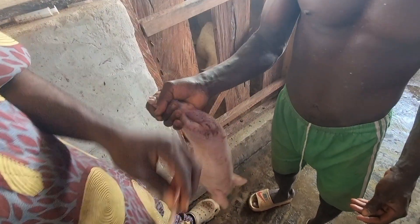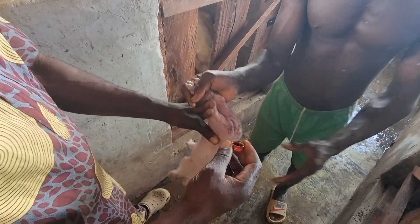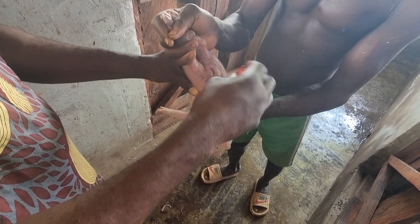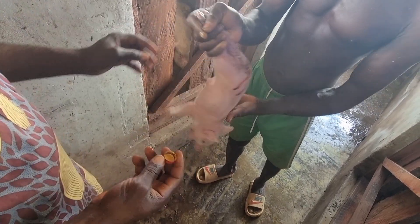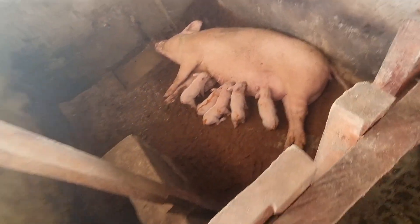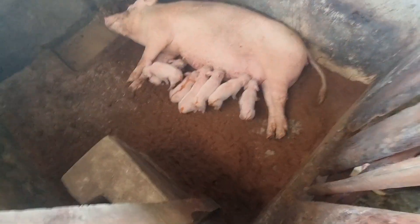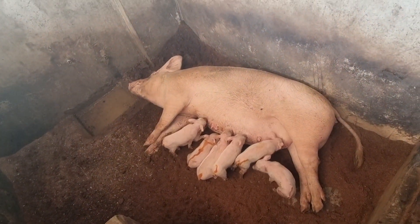We just cut the tail and the next thing is to put iodine to prevent infection. Once the iodine touches it, it's going to clot the blood so that the animal will not lose blood. What you can see right now is iodine and not blood. The animal is doing fine. You can see the other ones are already suckling. If you haven't subscribed to my channel, please subscribe — I love you.